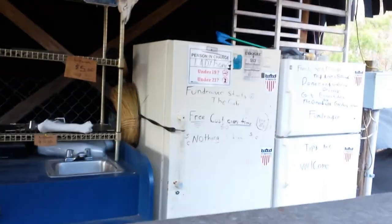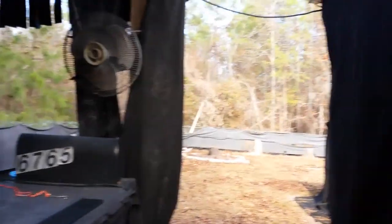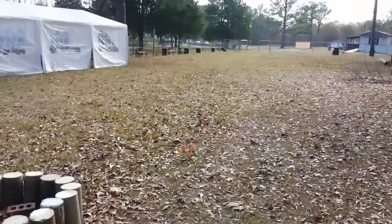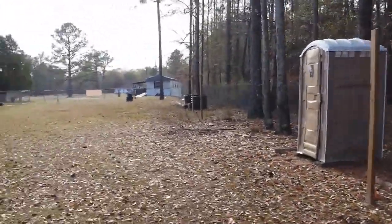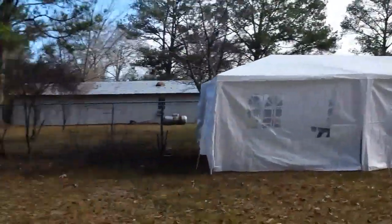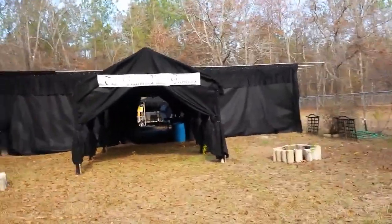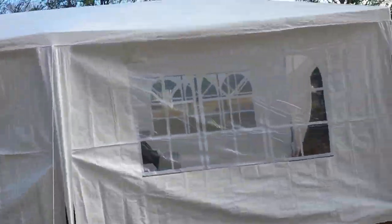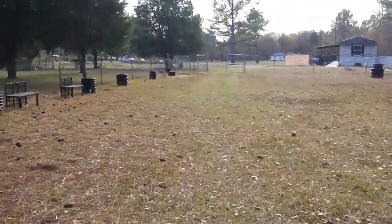Then you have a freezer and a refrigerator. And it's fenced in all the way around. I'm going back out — I'll talk to all you beautiful people in my next video. Bye-bye now.